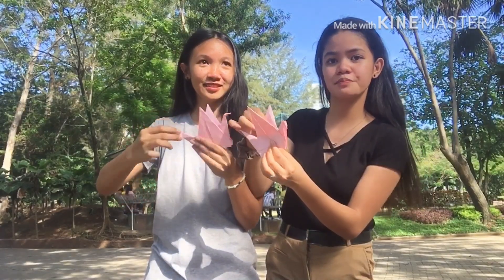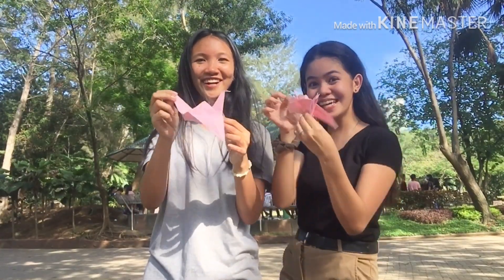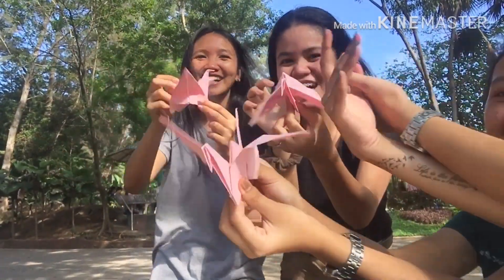The 15th step is fold it properly. Wow, our bird's wings are flapping!